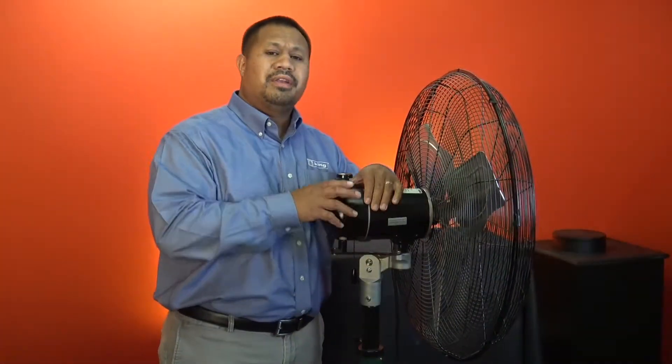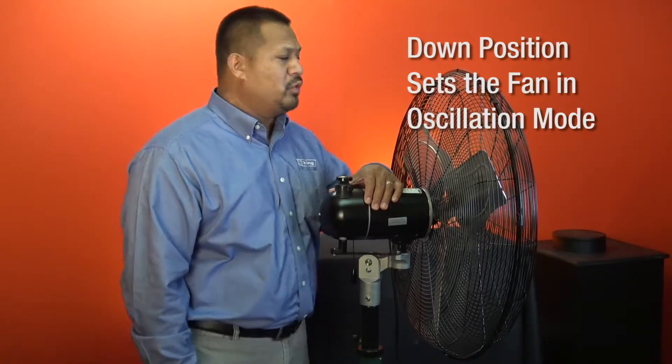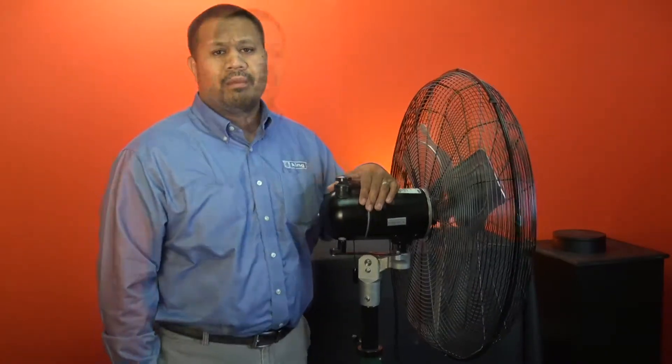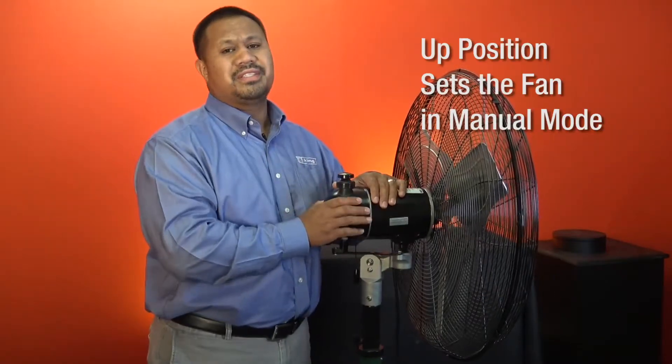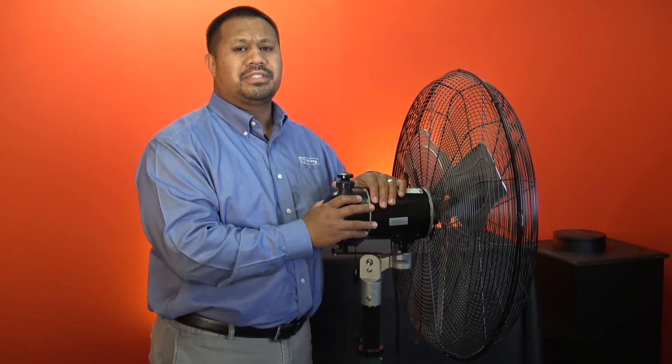When the knob is in the down position, the fan is set to oscillation mode and will move left to right. In the up position, this disengages the oscillation mode and will allow you to manually move the fan to your desired position.